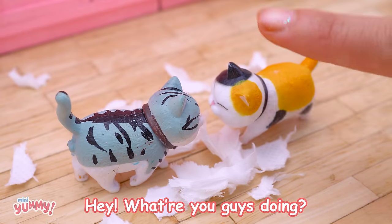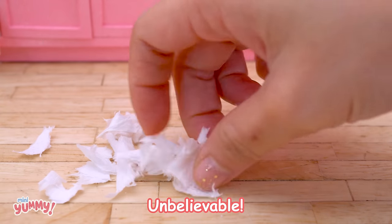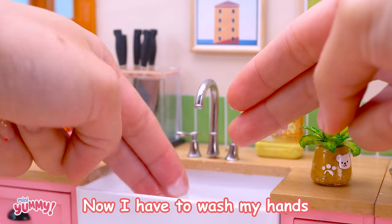Hey, what are you guys doing? Get back to your beds. Unbelievable. Now I have to wash my hands.